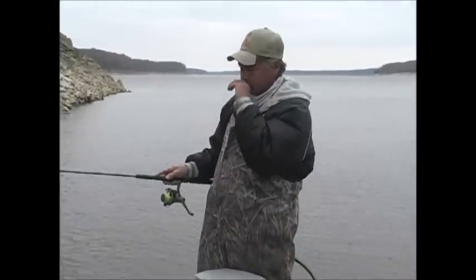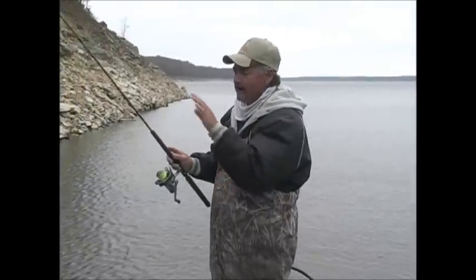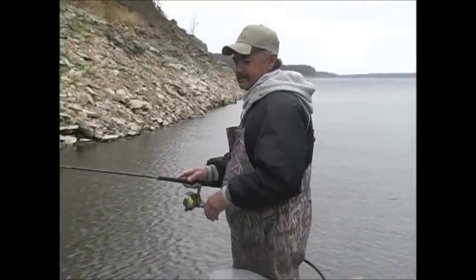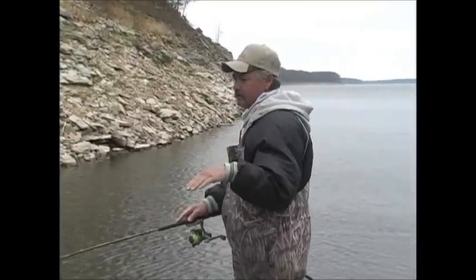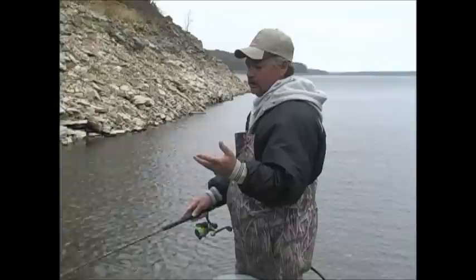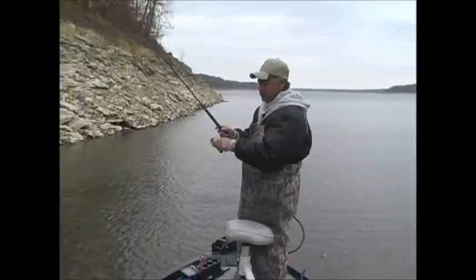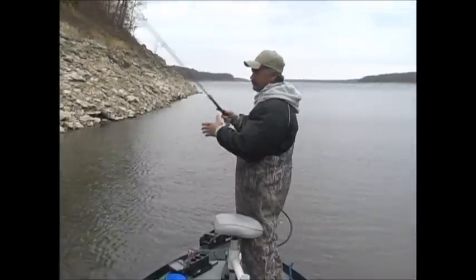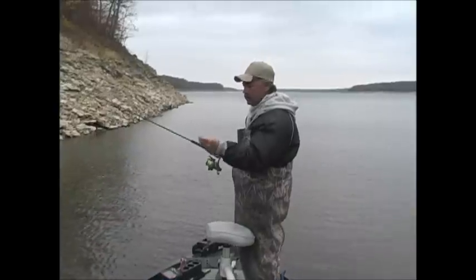When I pitch this jig out there to these lay down logs, I'm following my bait down and watching my line fall. As the jig falls, I'm watching the line kind of feed out. When that line stops, either you're on a limb or a fish has come up underneath of it and picked it up. It's not all the time that you get slack in the line. You get a bag in your line and the way you can detect whether that's a fish or not is to put a little pressure on your rod tip — lift your rod tip up a little bit and see if you can feel that fish do a little wiggle or a movement on it.